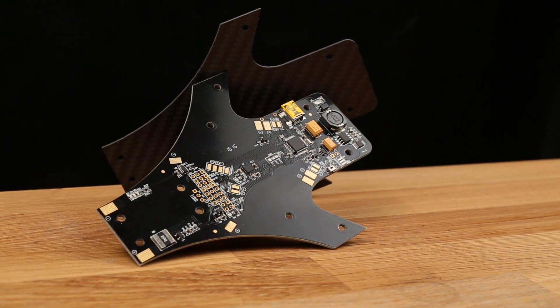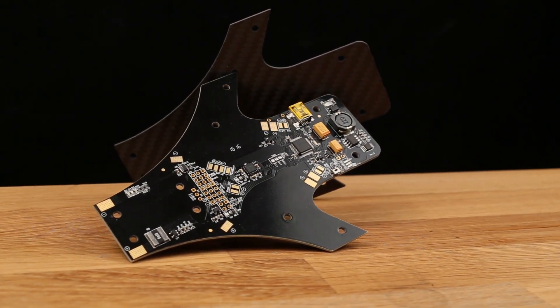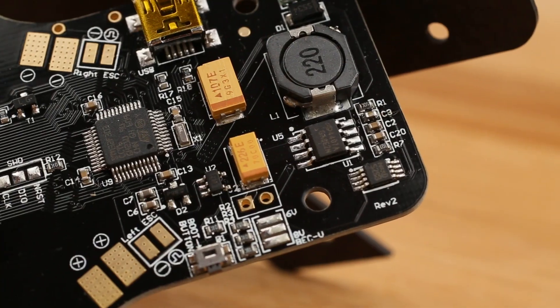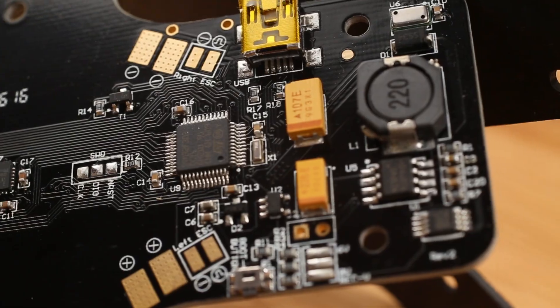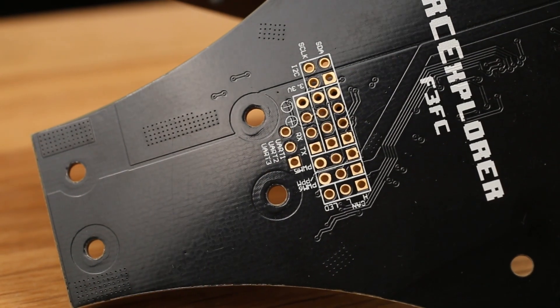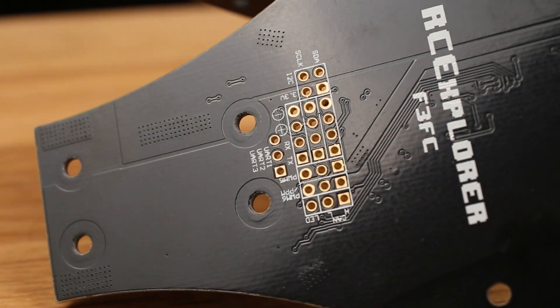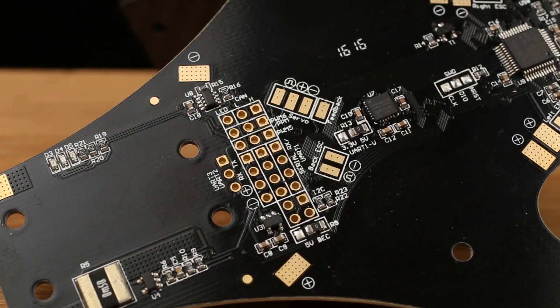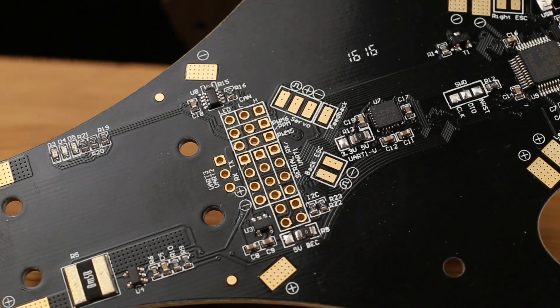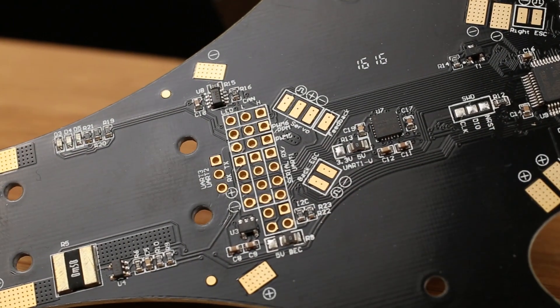This is the new F3 FC Tricopter frame. It features an F3 processor capable of many awesome things. You have access to three UARTs where you can connect SBUS receivers, GPSs, OSDs, telemetry, and all kinds of good stuff. There's also an I2C bus where you can connect things like a magnetometer, and a CAN bus for future expandability.